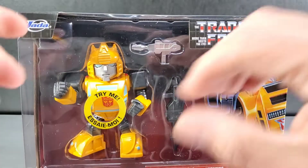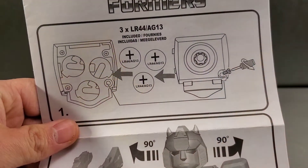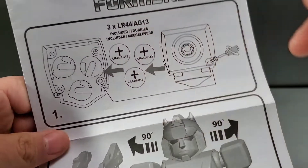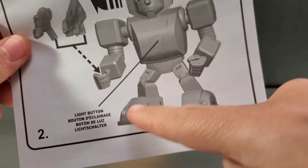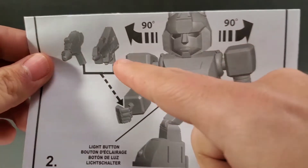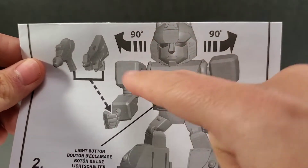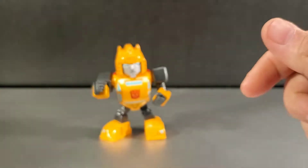Let's go ahead and open this guy up and take a look at the figure and his accessories. Starting with the package — he takes three LR44 batteries, which are included. Of course, I showed you the light-up feature already. It shows you how to activate it by pressing the button on his chest. The guns go in one hand, and the other hand is molded closed. You can turn the head 90 degrees.